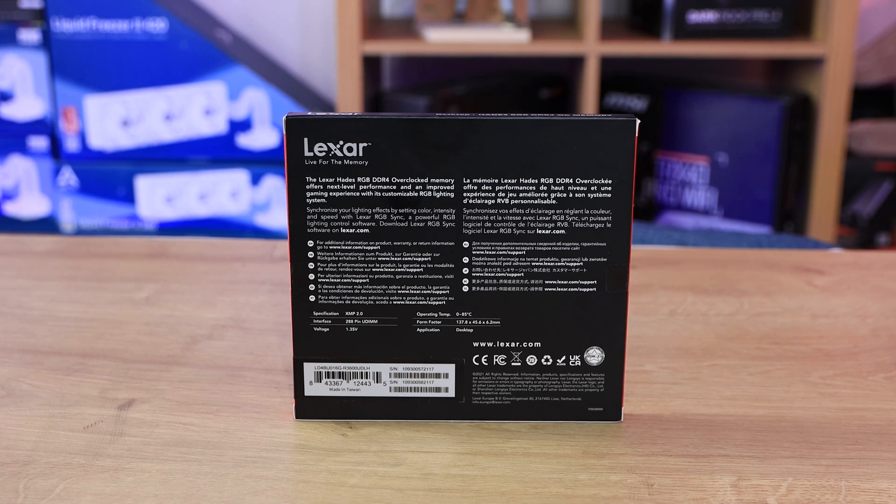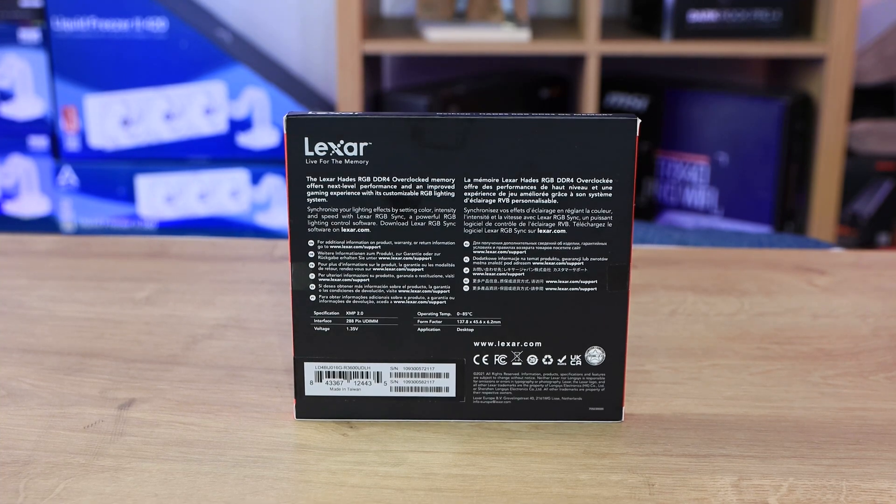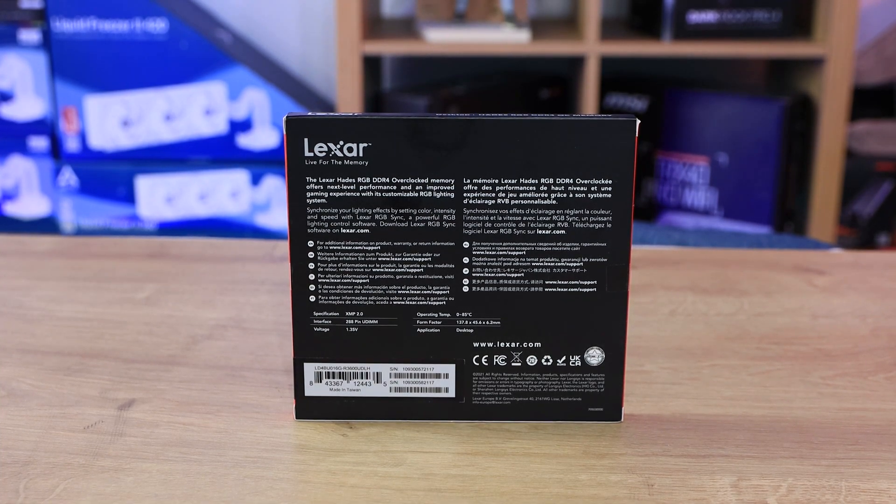The specs on the back: it's 1.35 volts, 288 pin, and supports XMP 2.0. Operating temperature is 0 to 85 Celsius. The form factor is 137.8 millimetres by 45.6 millimetres, and 6.2 millimetres deep. The height of 45.6 millimetres is the key measurement — make sure it will fit underneath your cooler. If you've got low RAM clearance, this may not be for you, but with plenty of room or a stock cooler it should fit with no issue.